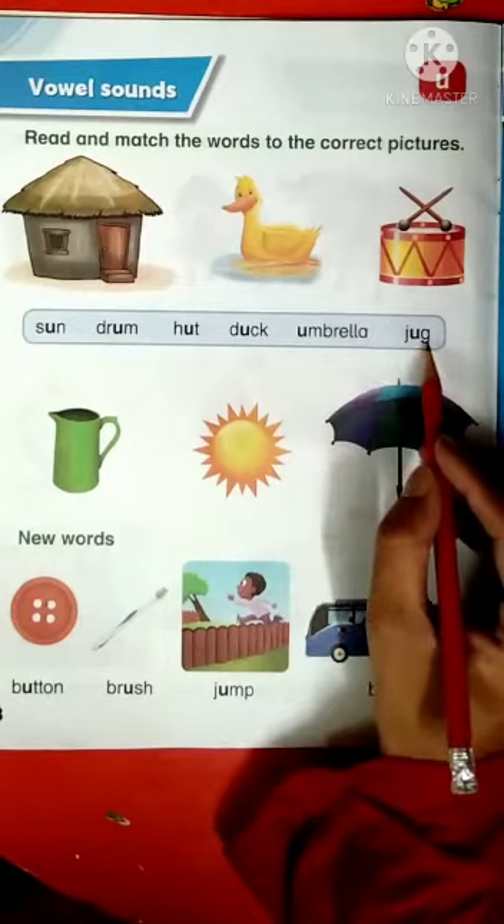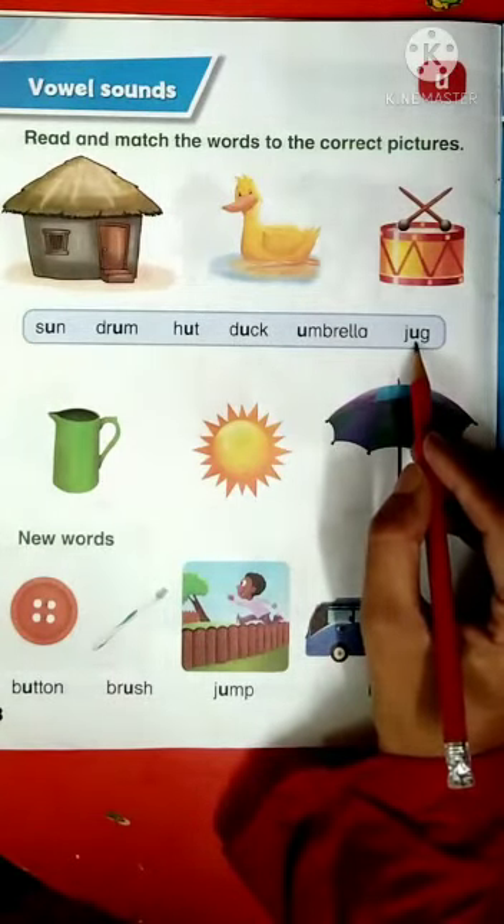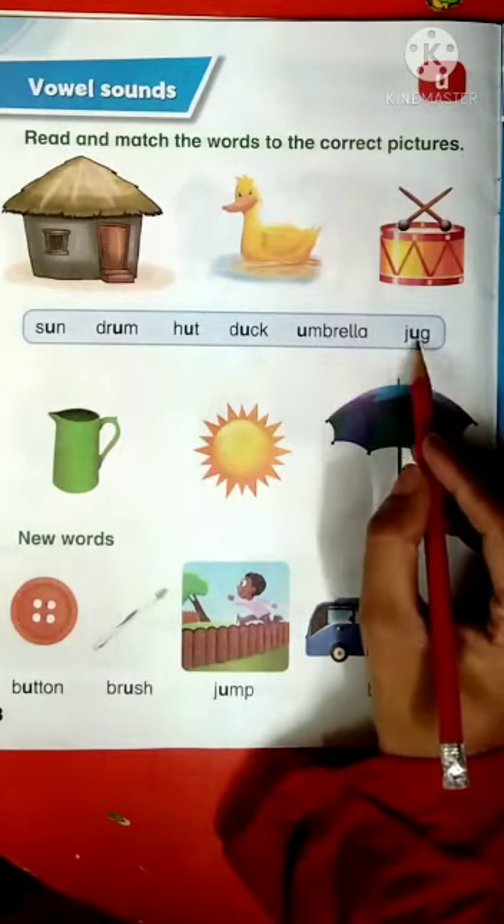J-U-G. J has a sound J, U has a sound U, and G has a sound G. J-U-G, jug.